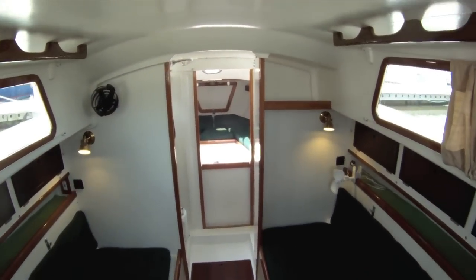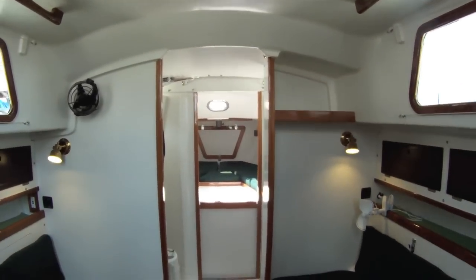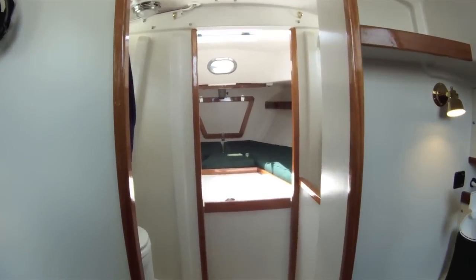Here's a look at the Alberg 30 interior. The new cushions haven't come in yet.